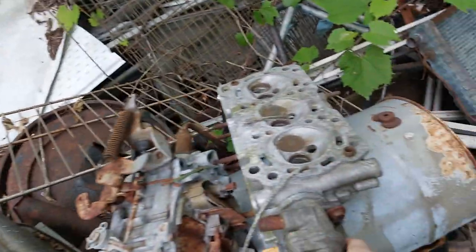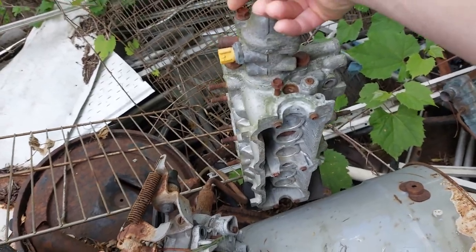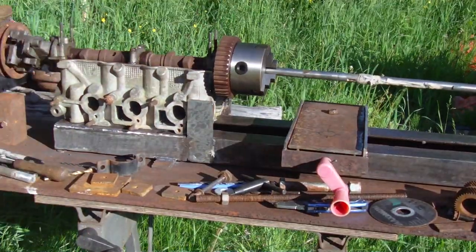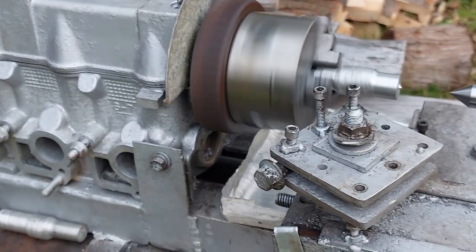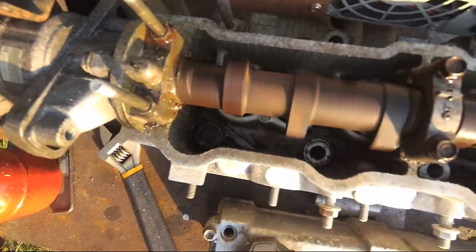I was going to use old shafts and pillow bearings, maybe weld a flange onto a shaft. But I'm walking through the junk pile and I see a three-cylinder Suzuki head sitting right there. I thought maybe I could mount the chuck right to the pulley for the timing belt and use that as my headstock for the bearings — and that's exactly what I did. I call it a cylinder head lathe, or just a 'head lathe.'